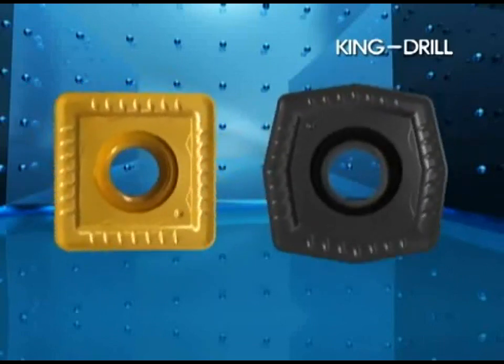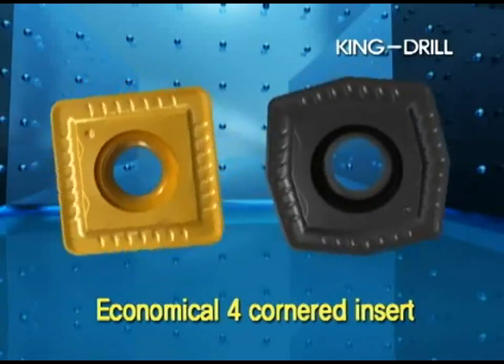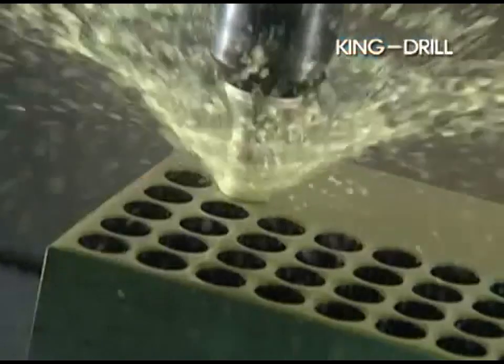After machining, the wear pattern on each of the corners does not overlap. Therefore, the four corners of the insert gain optimal tool life.